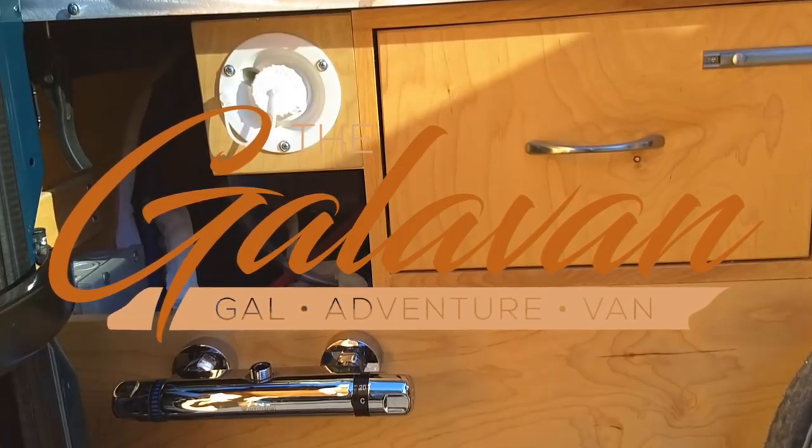I just pulled into Tugman State Park, Eel Lake — I think there are several different sections of Tugman and this is the Eel Lake section. I'm going to stop for a little bit, have some lunch, stretch, and then fill up my Berkey before I leave. I'm going to add the bleach to my fresh tank so it can get all churned up while I'm driving to Eugene, then I'll dump it in Eugene — that should do it for my system.